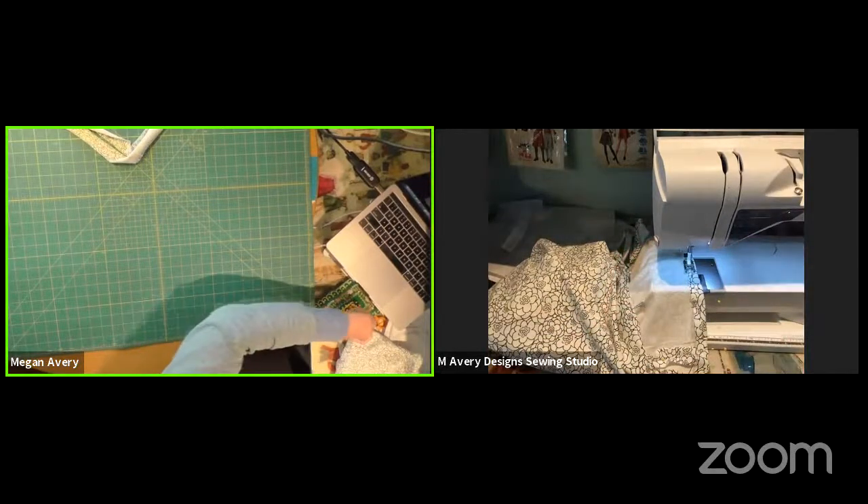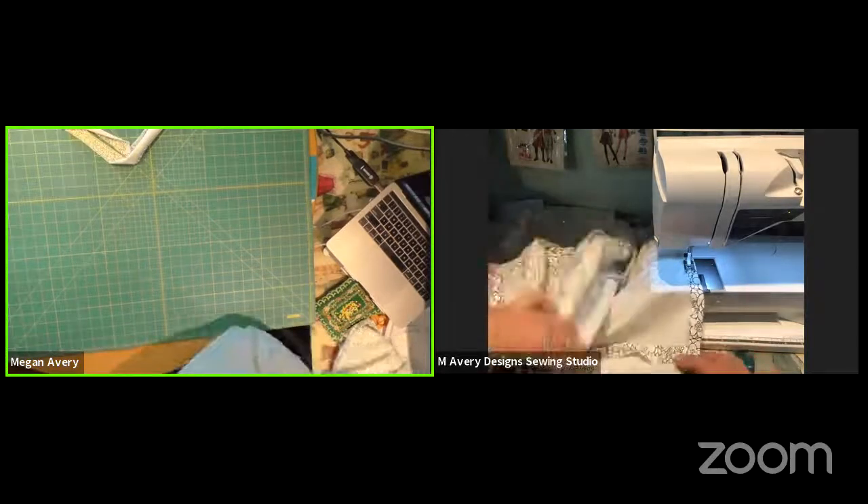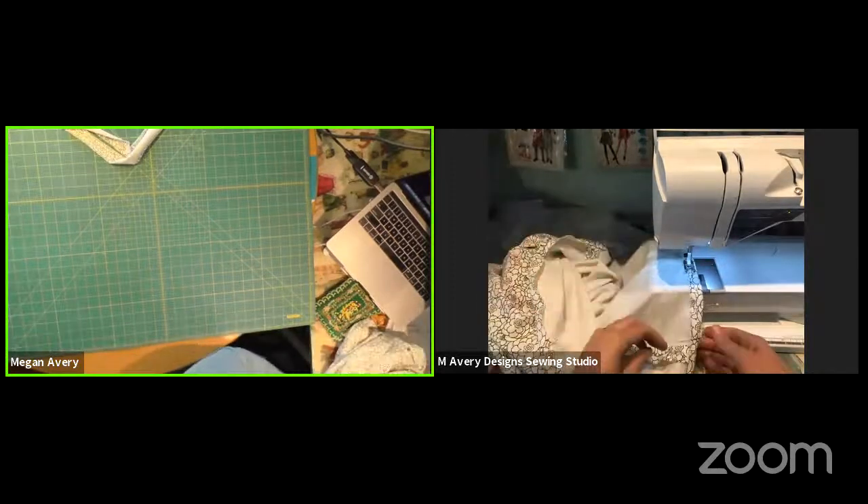If you've ever wondered why sewing on a YouTube video is sped up — this is why.